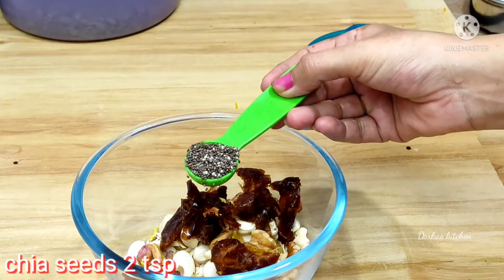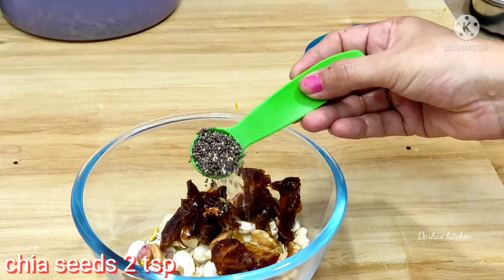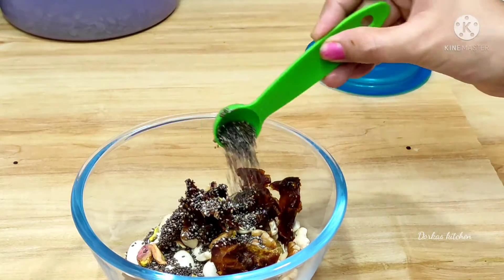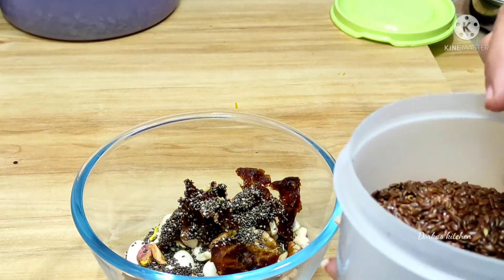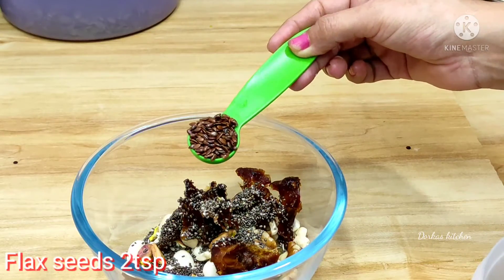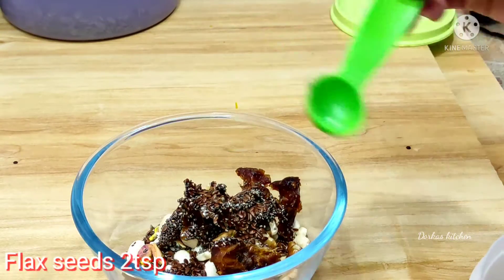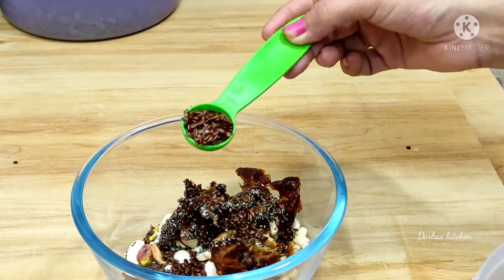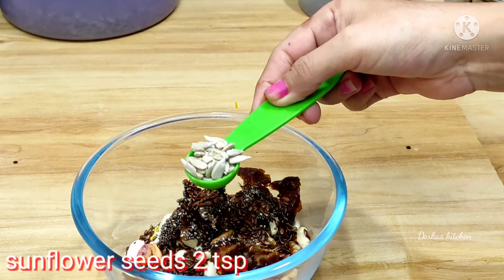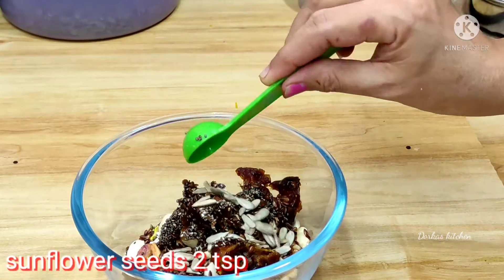Let's put in 2 teaspoons of chia seeds. Now I will add 2 teaspoons of flax seeds. We will also add a little powder. I will add 2 teaspoons of sunflower seeds.